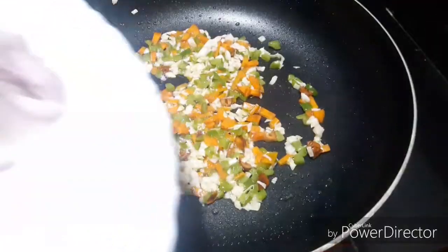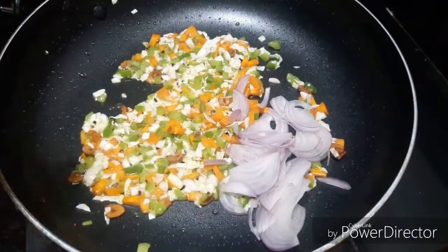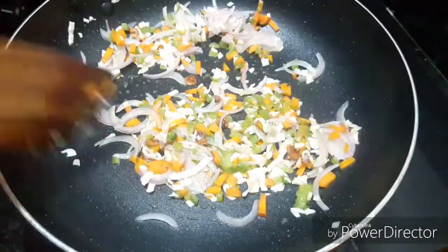After a half, add a spring onion. If you don't have any spring onion, and it is available, you can add it.